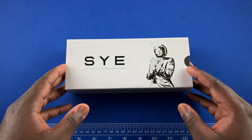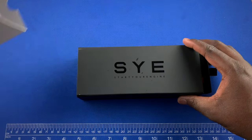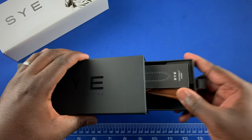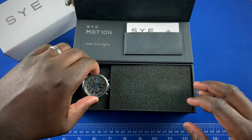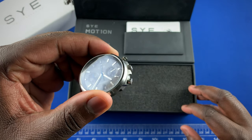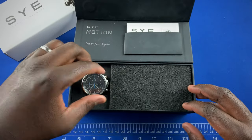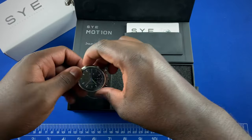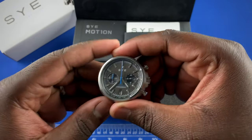This is their current packaging for their watches. In here you'll get a strap and the watch itself — the pièce d'existence. Here we have their Motion Chronograph in the black dial. All their current models come in either this black brushed dial or in this silver brushed dial.